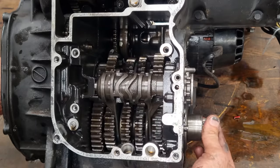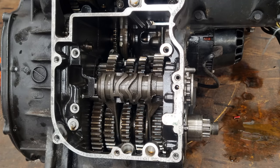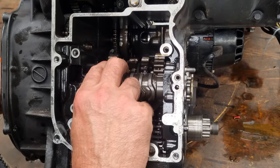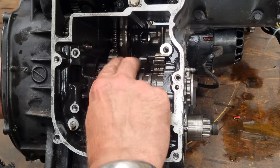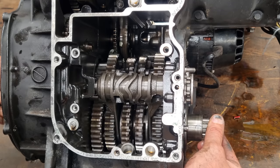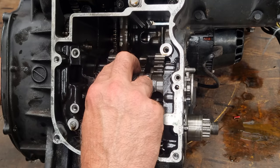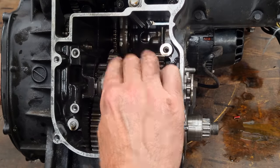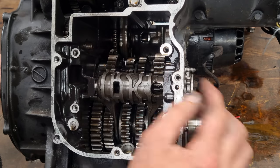So how does the linkage on this one work? If I go down, it pushes it and turns it that way. So I'm pulling it this way. I went wrong — so there's neutral. I'm just turning the input shaft, but this is the output shaft, so I'm just holding onto that and it's not going anywhere. So going that way should be first gear. Yeah, it's first gear.